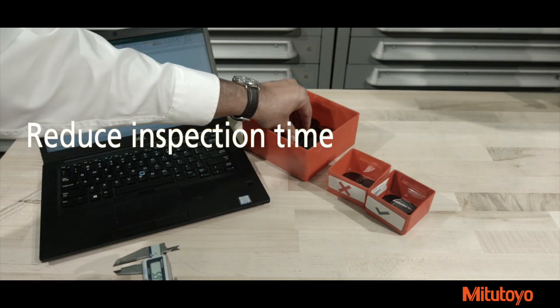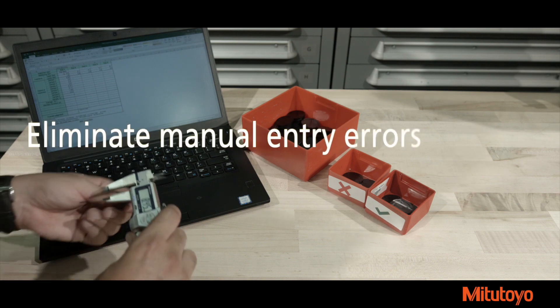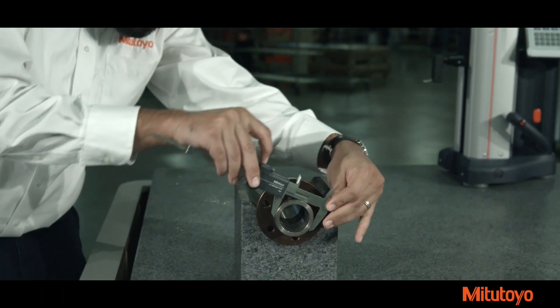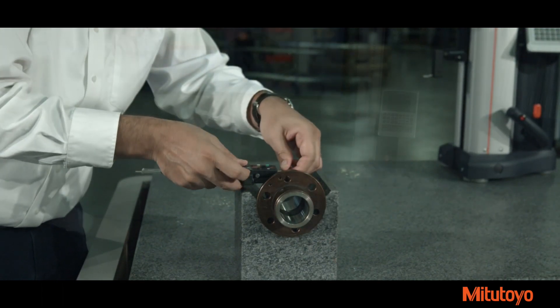U-Wave Bluetooth is one of the simplest ways to improve efficiency by cutting down inspection time and eliminating manual entry errors. U-Wave Bluetooth turns your Mitsutoyo tools into a wireless keyboard when connected with a Bluetooth-enabled device.